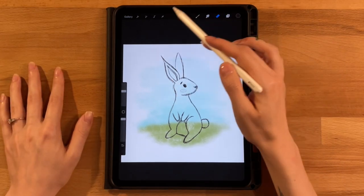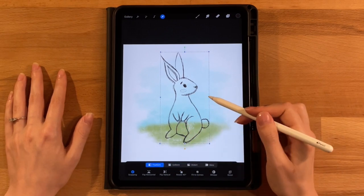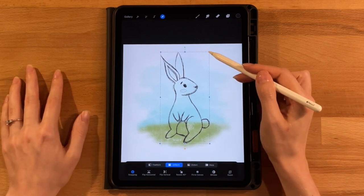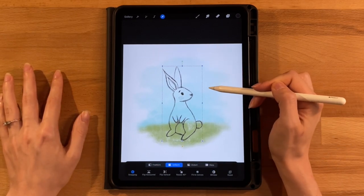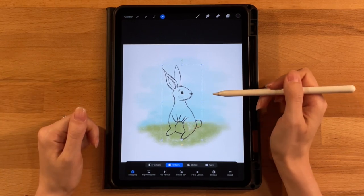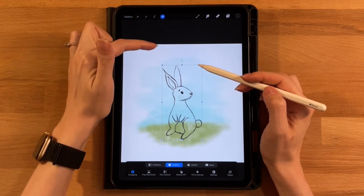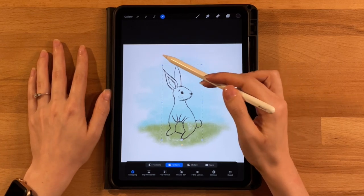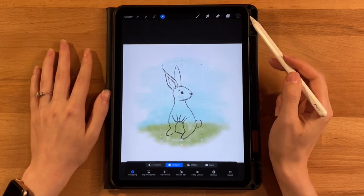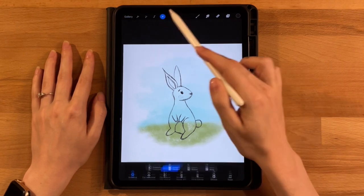Once the sketch is done, resize the whole thing at once using uniform or freeform to fit the picture properly. Position the bunny so his feet and butt rest on the ground while his body and head are in the sky, with ears not going outside the background. Adjust up or down as needed and place him nicely in the picture.